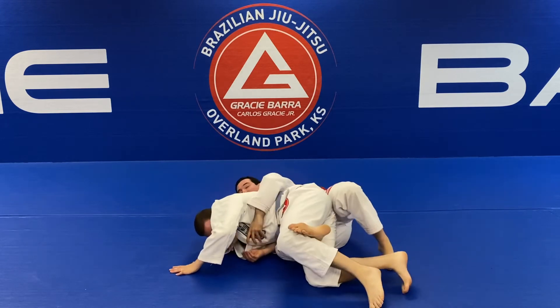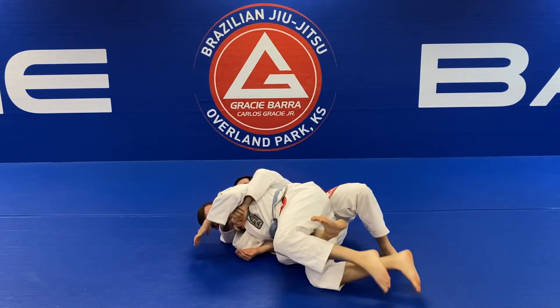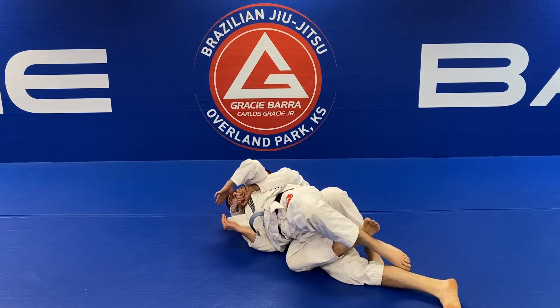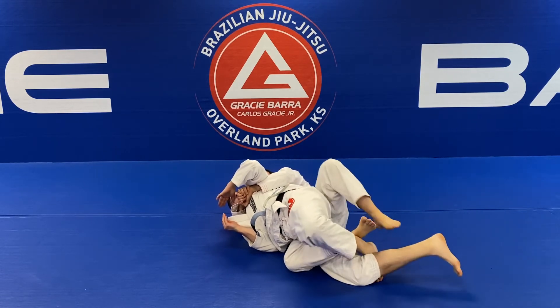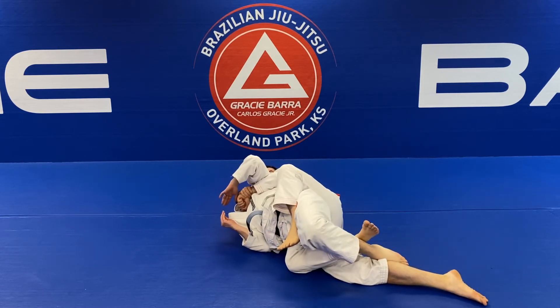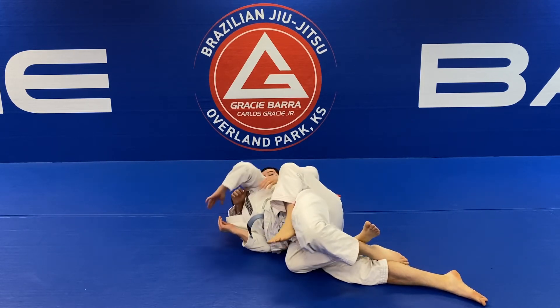Now I hip escape, put my partner's knee aside, and I'm already climbing. I have my seat back — pull him towards me. Don't look to use the second hook immediately; your right leg was stretched. Put in your first hook, stretch him out, then move to the second hook. After three seconds you can get the points. Let's zoom in one more time.